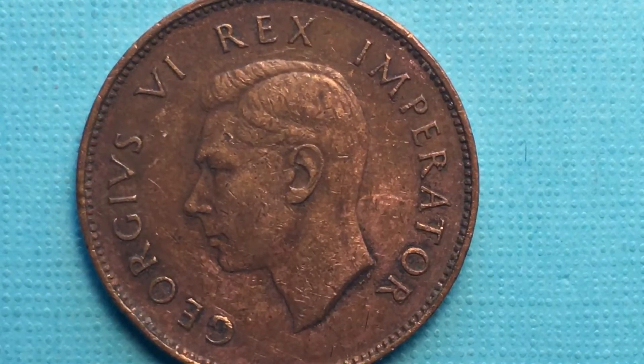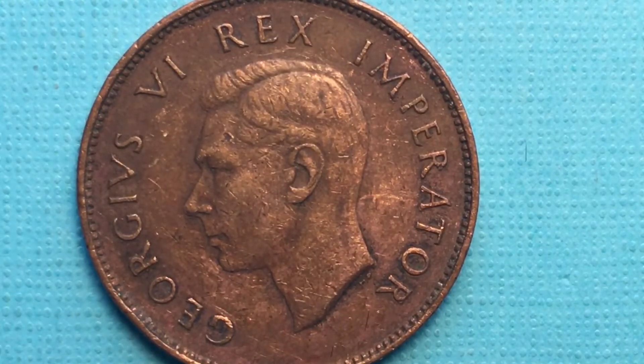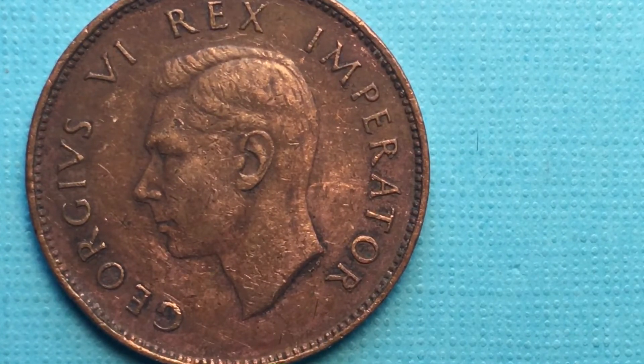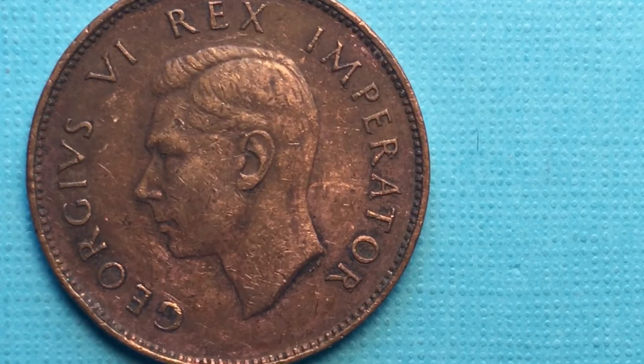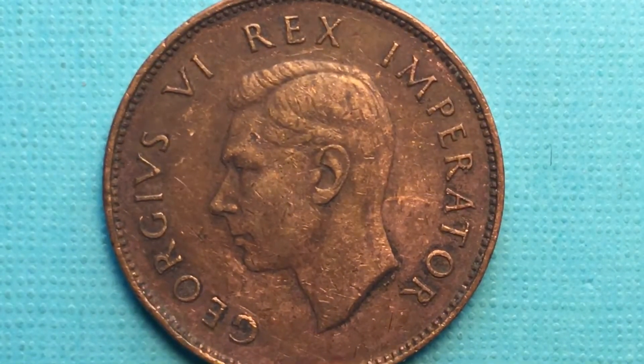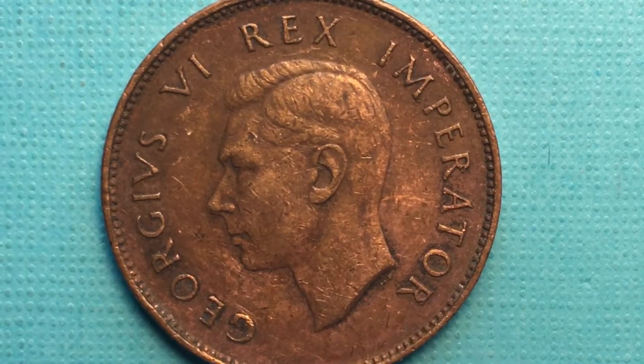It's very interesting just to look at. It says 'George VI Rex Imperator.' We're pretty used to seeing 'George VI by the grace of God' or 'George VI King and Emperor of England' on coins, but this one says Rex Imperator — or King Emperor.